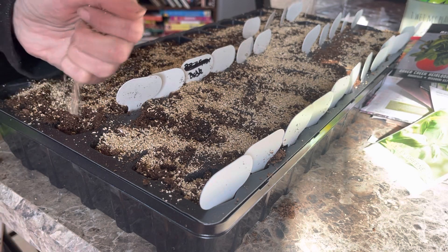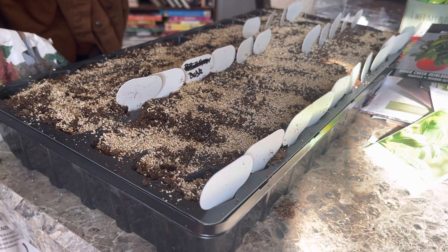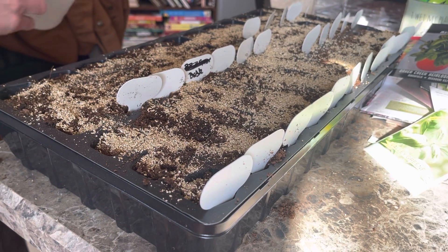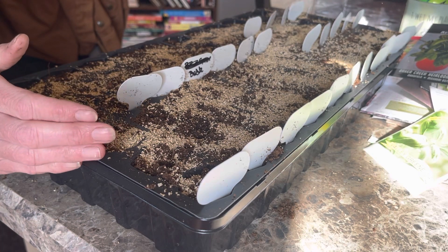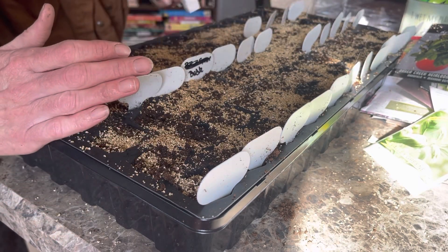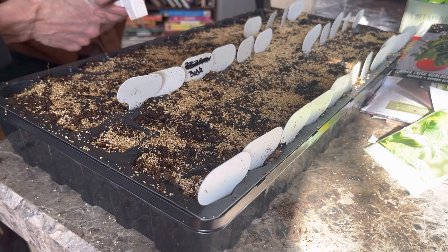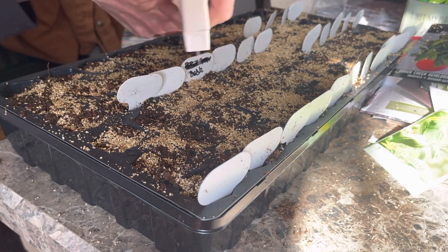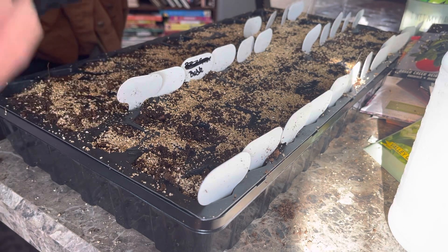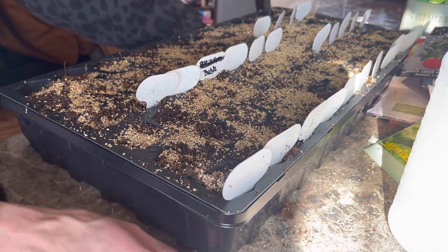Any extras I decide not to use will go to friends — I did have some friends who requested some, and those earlier ones have already come up tall. I'm going to give them a little drink, put the dome lid on, and put our mess away. I won't bottom-water them since the soil is already wet. I just want to say thank you for coming along today as I plant my 72-cell count of herbs. Until next time, happy planting!